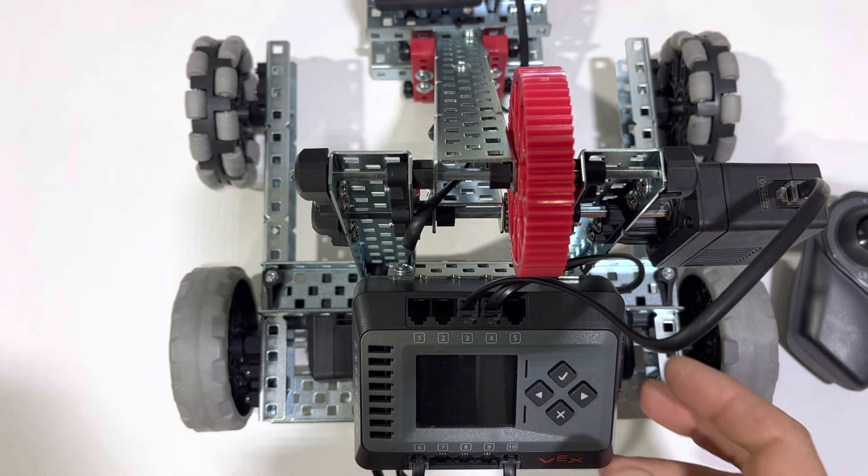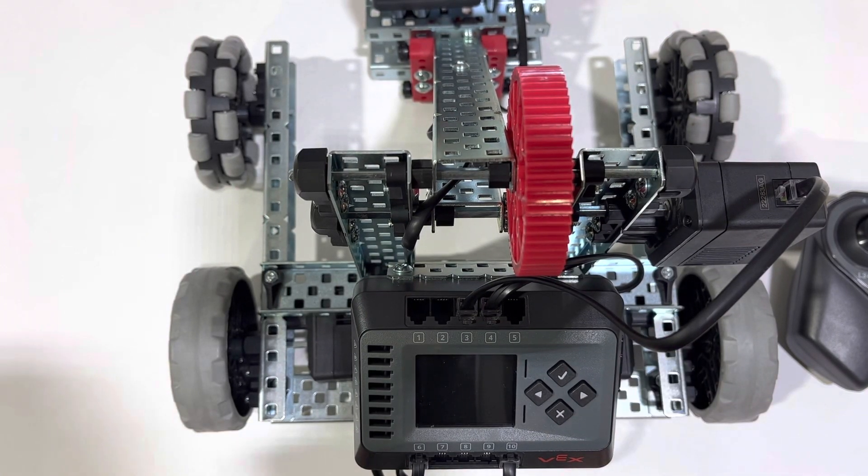Here we have our ClawBot, and what we're going to do is go ahead and turn it on and pair the remote.